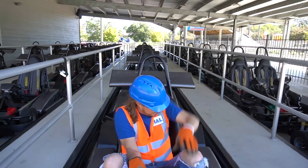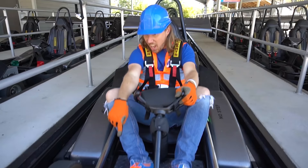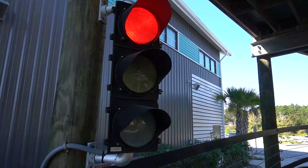Welcome to the track. For your enjoyment and safety, please fasten your seat belt over both shoulders and firmly pull the lap and shoulder belts. Seat belts must remain fastened throughout the entire ride. The gas is the green pedal on your right and the brake is the red pedal on your left. When the traffic lights flash red and yellow, slow down and re-enter the pit slowly. Thank you for riding with us at the track.